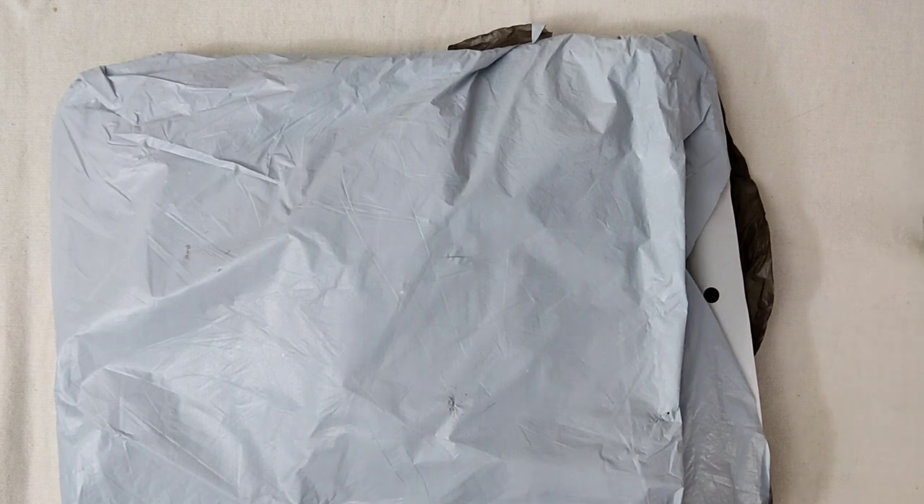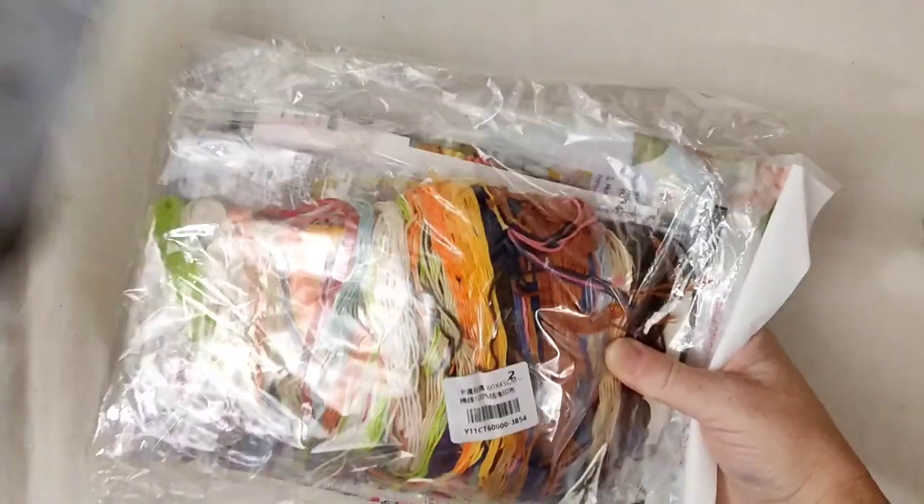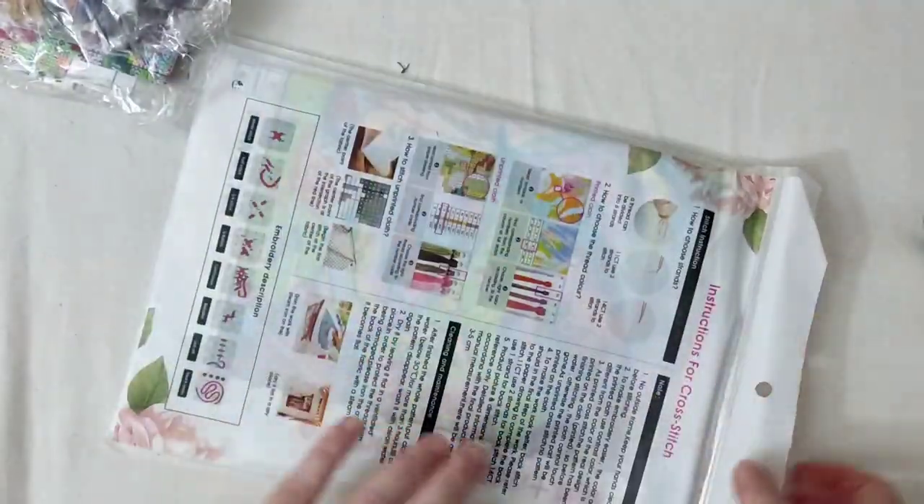Hey guys, welcome back to the channel — another unboxing for you today, and it comes from biggestcraft.com. I have two kits to share with you; I'll go with the quiet one first.